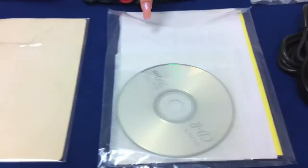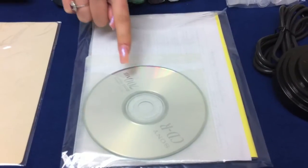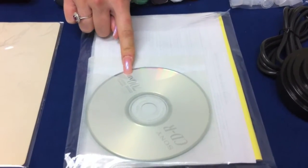It also comes with a set of instructions along with an instructional VCD, and it also comes with some images on there as well.